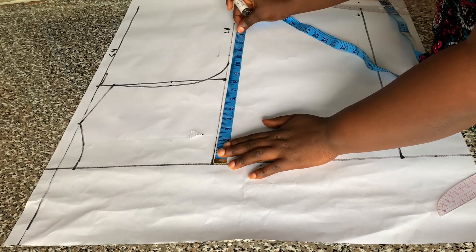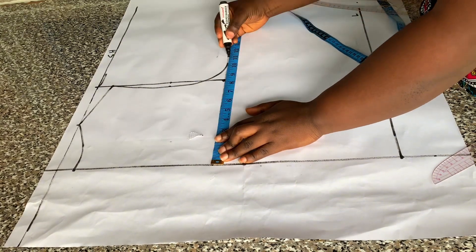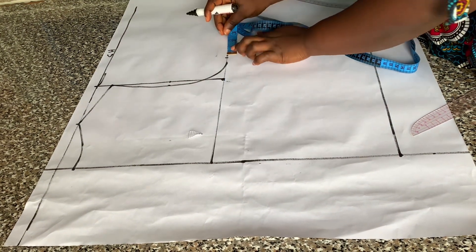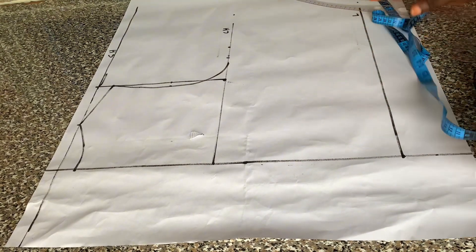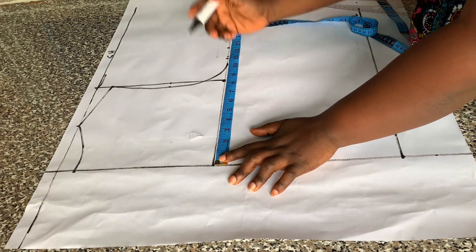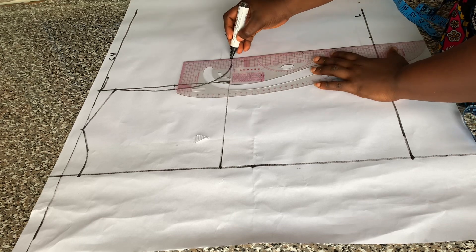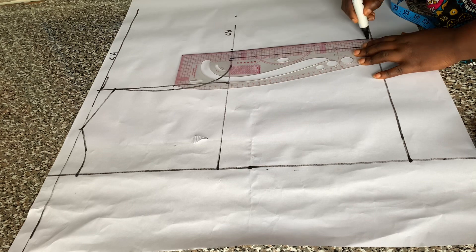The next thing I did was to place a quarter of the bust circumference on the chest line. The quarter of the bust circumference I'm working with is 11 inches, then I added half inch ease allowance to that, and I added one inch side seam allowance. On the length, I placed the same measurements I have on my chest line on the length as well, because of the elastic that will be there — by the time we add our elastic it will gather back to our normal waist measurements. Then I connect that with my straight ruler.